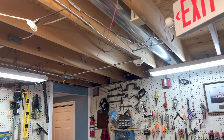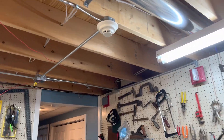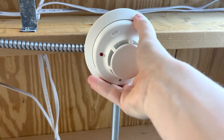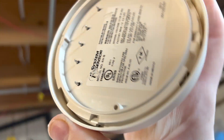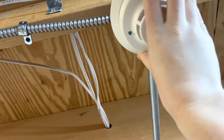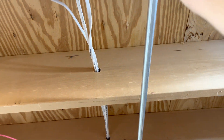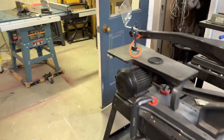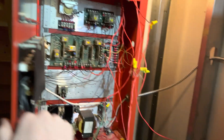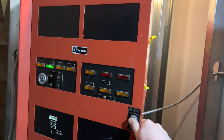We come over to here. We have a System Sensor I3 FORWB, I think. Yep. And as you can see — that's on backwards. Here we go. Both panels went into trouble. I hit reset on that, and the trouble clears on this.